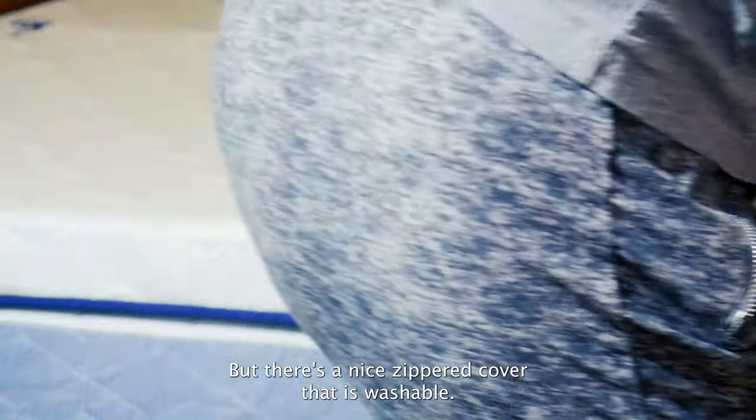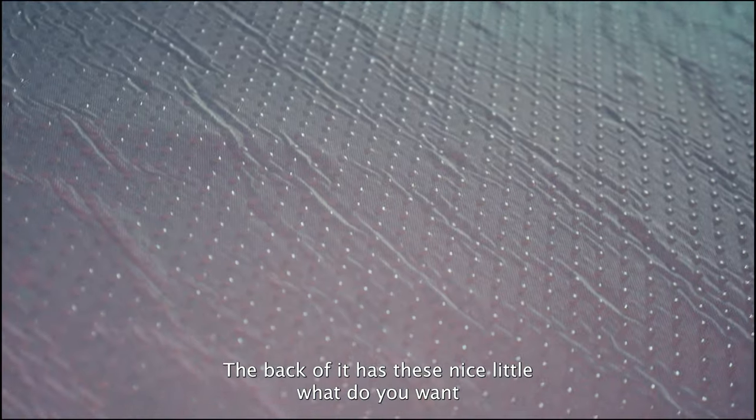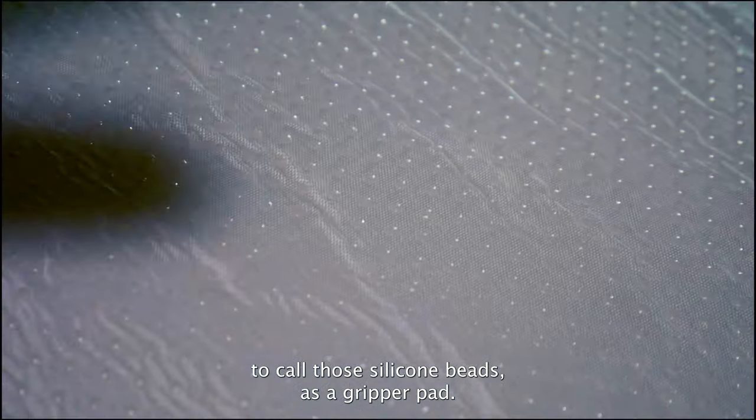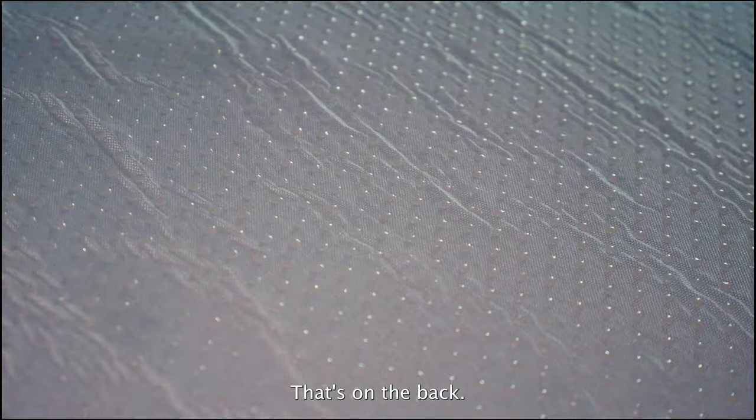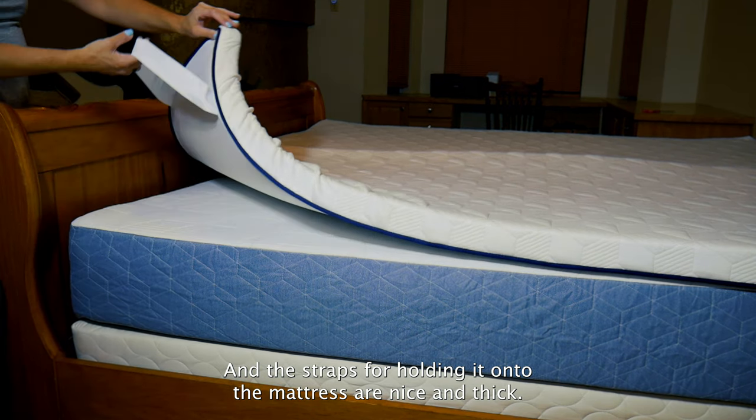There's a nice zippered cover that is washable. The back of it has these nice little silicone beads as a gripper pad, and the straps for holding it onto the mattress are nice and thick.